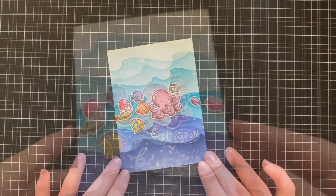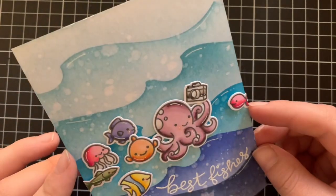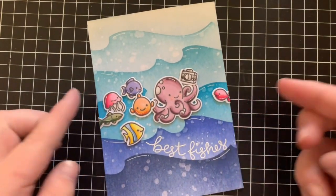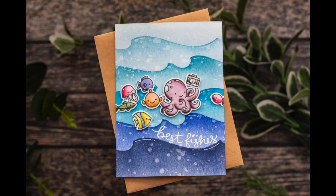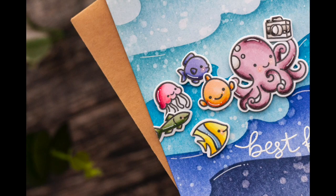That pretty much finishes off the card for today. I really hope that you guys enjoyed — I really like this simple design with just using the rainbow coloured fish and a really simple background to create a very quick and easy card. All of the supplies will be listed down below and linked over at the blog. Thanks so much for stopping by today, and I will catch you all next time.